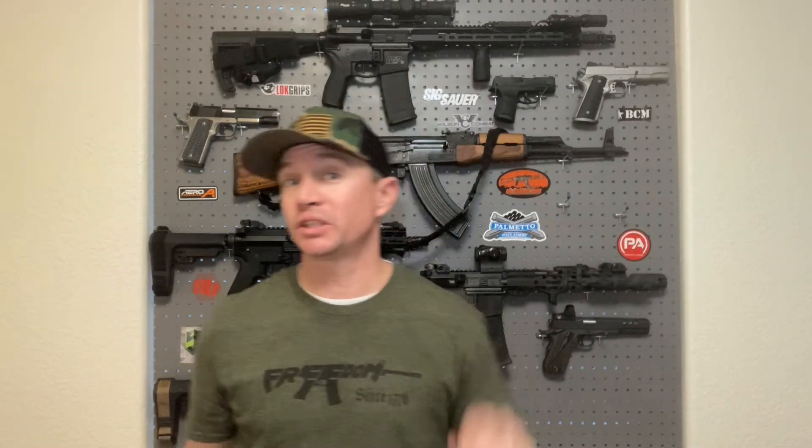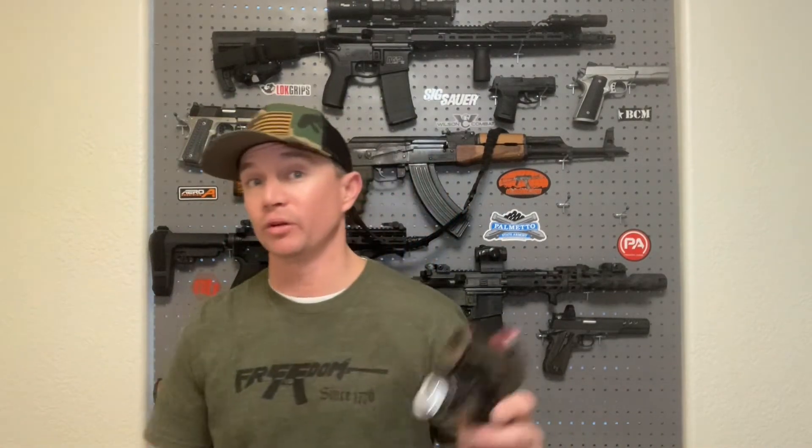Having a red dot really helps your dry fire training because you can see your mistakes much more than with iron sights. And yep — I pull it a little low and left there, which is a standard thing people do. It does help to have a quality trigger like this Apex trigger; a light, crisp trigger makes it that much easier to be accurate.